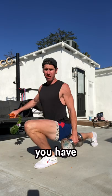Knee noise does not mean you have bad knees, but I am going to share with you how I improved my own knee noise and helped many others do the same.